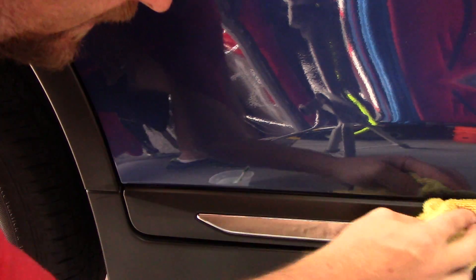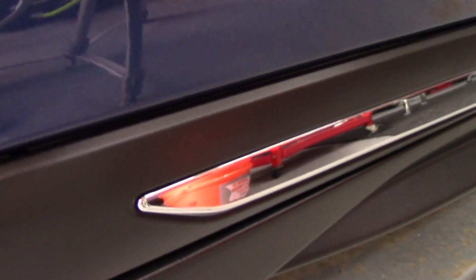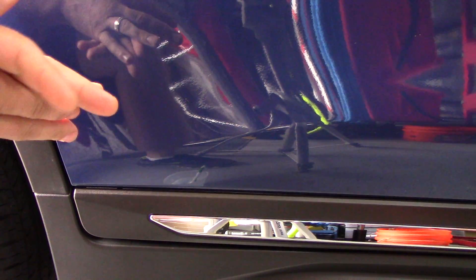Make sure it's good and dry. That one only took one attempt — sometimes it takes more than one, but as you can see that wax is now gone. It was all through there and now it's clean. That is a really good way to remove dried-on wax from black plastic trim. I thought you guys would find it interesting and figured I'd share it.